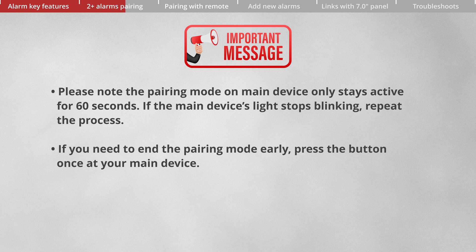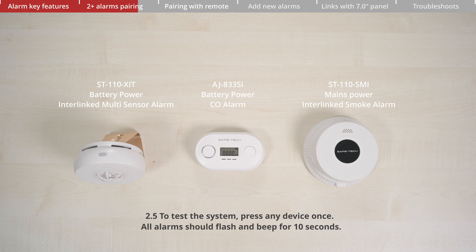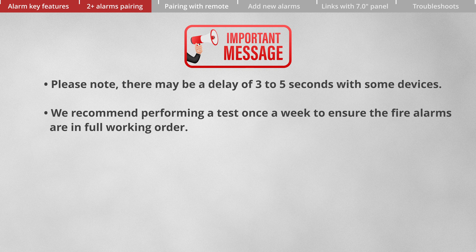Please note the pairing mode on the main device only stays active for 60 seconds. If the main device's light stops blinking, repeat the process. If you need to end pairing mode early, press the button once on your main device. To test the system, press any device once — all alarms shall flash and beep for 10 seconds. Note there may be a delay of three to five seconds with some devices. We recommend performing a test once a week.